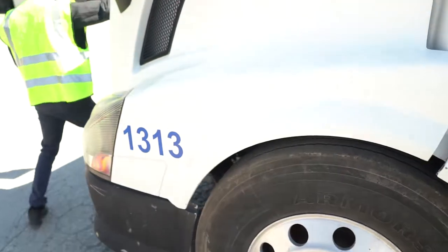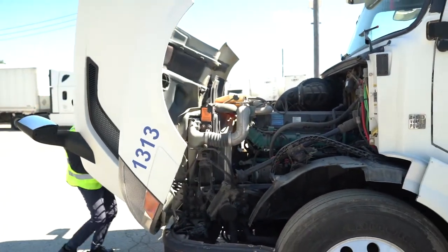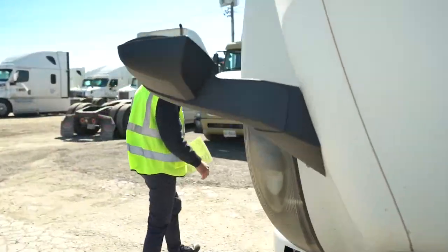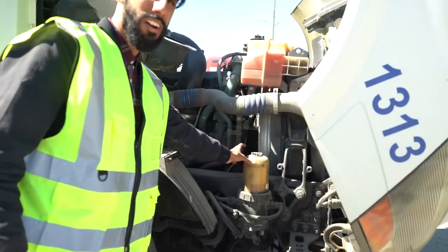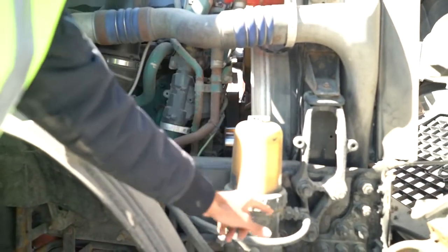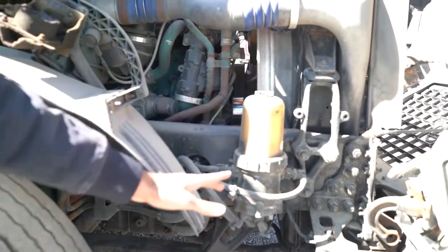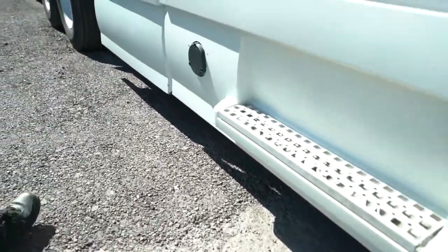Now you're gonna come to the opposite side. This is the diesel filter: no crack, no damage, the cap is tight and secure, the lines have no cut, no damage, and there's no leak coming from under the filter. From here, confirm there's no leak coming from under the cab, then walk to the back.